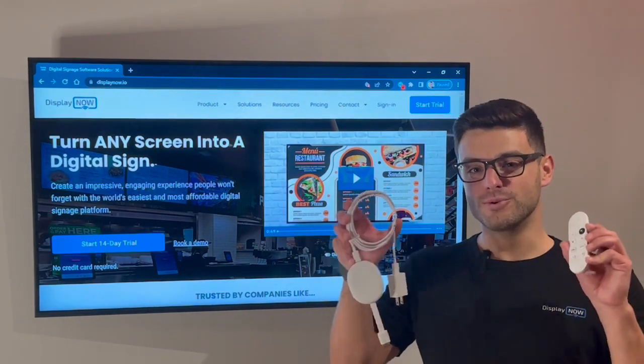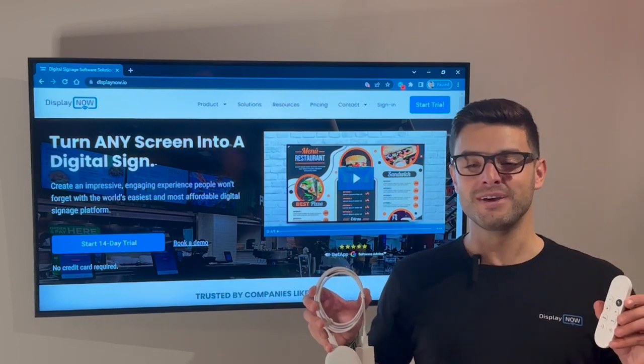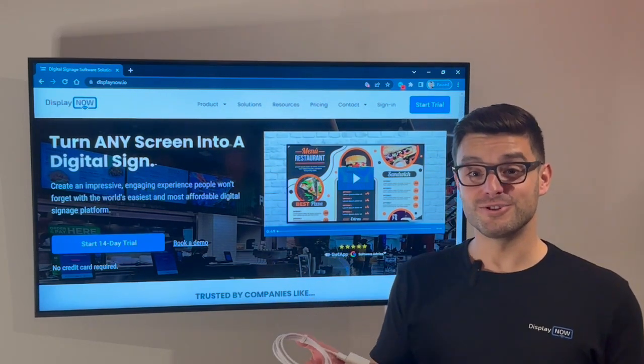Today I'm going to show you how to turn this Google Chromecast with Google TV into a digital sign in just a matter of minutes. I'm Chris Dukic, the founder of DisplayNow, and I'm excited to show you today.